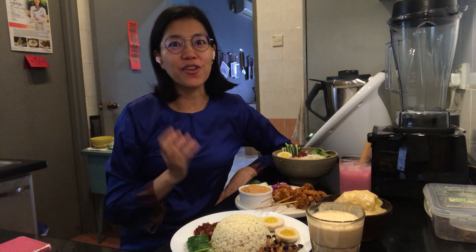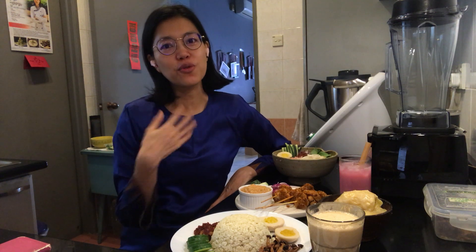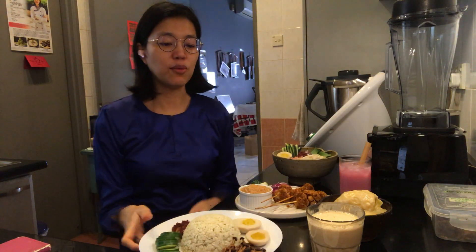Hello, congratulations on enrolling in this marvelous Malaysian food raw vegan course! I am Russha Vin, and you'll be learning how to make all these amazing dishes that are based on food that I have been eating growing up in my country. Let me show you what you will discover.